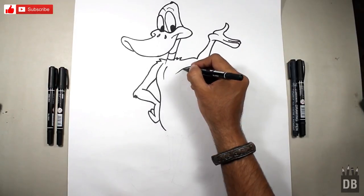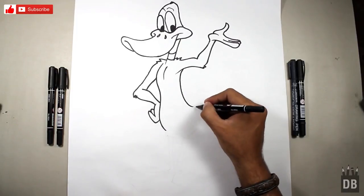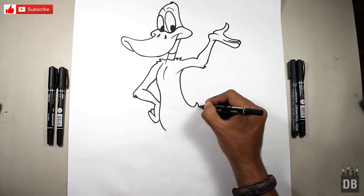From here, make a line like this — this is in a circle shape, and this is for the tail.